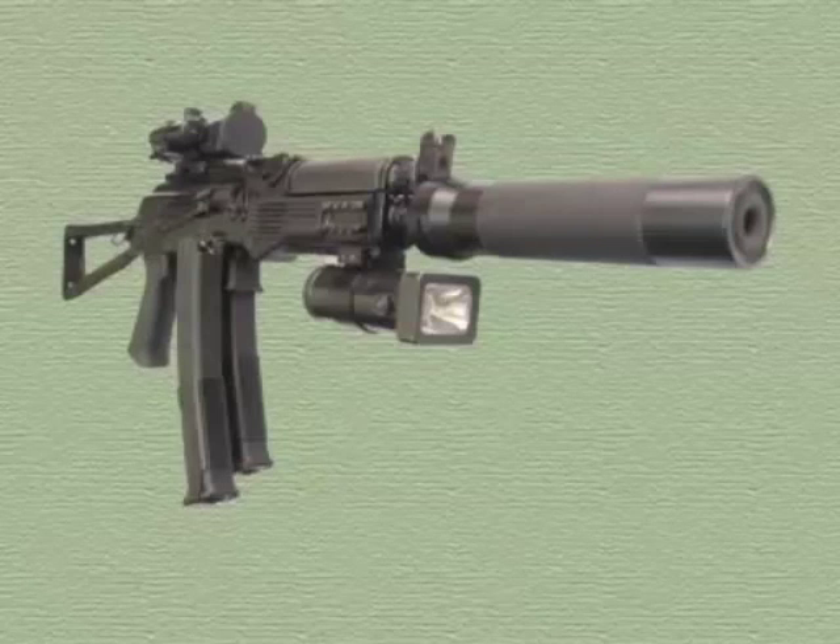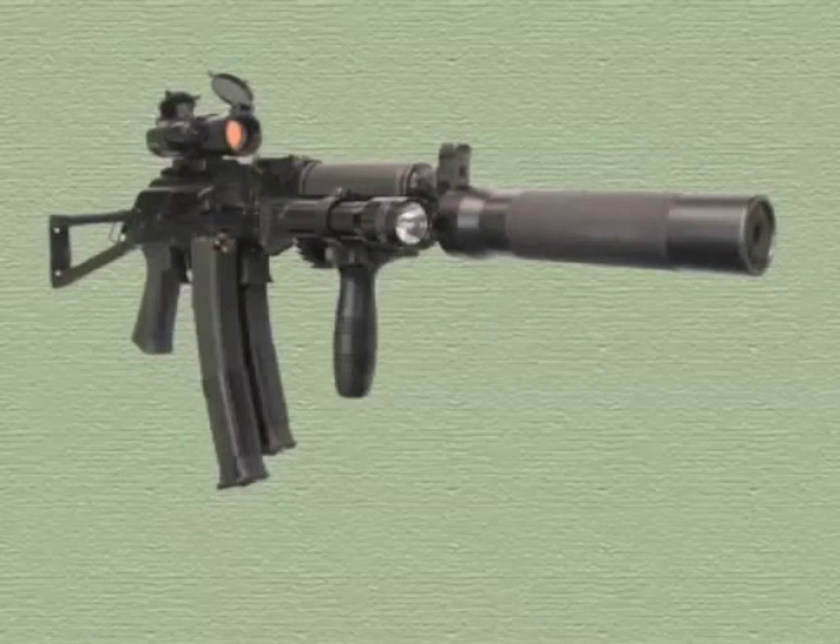On the base of the front iron sight and forearm there are attachment points for a laser target designator, tactical flashlight, or foregrip.